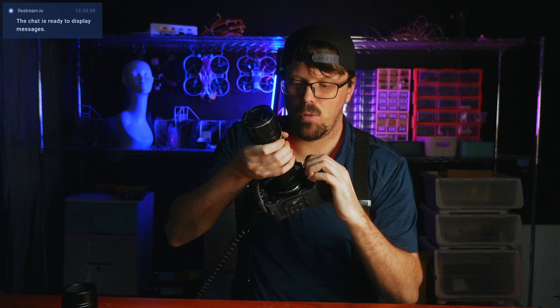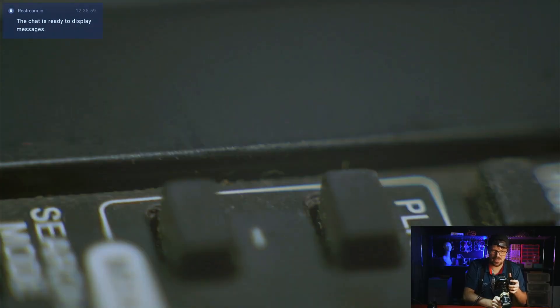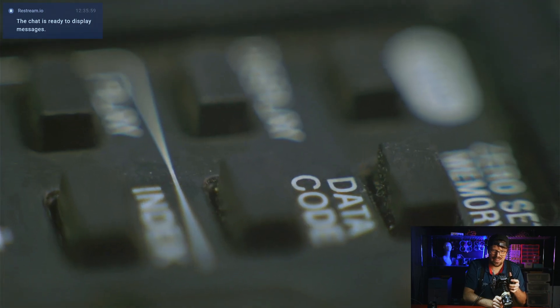I'm curious what the minimum focusing distance would be if I do something crazy and put all these extension tubes on. Let's take a look — it's dang near touching the lens. Yeah, that's pretty nuts.